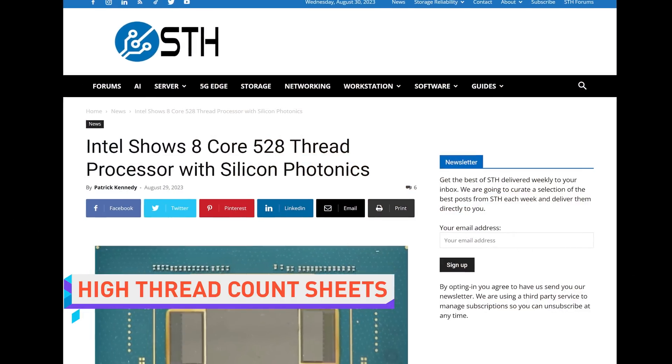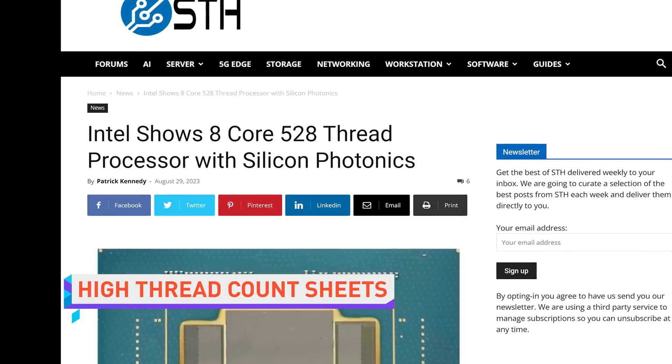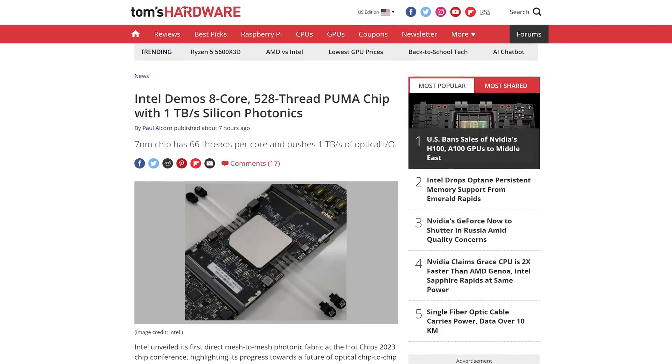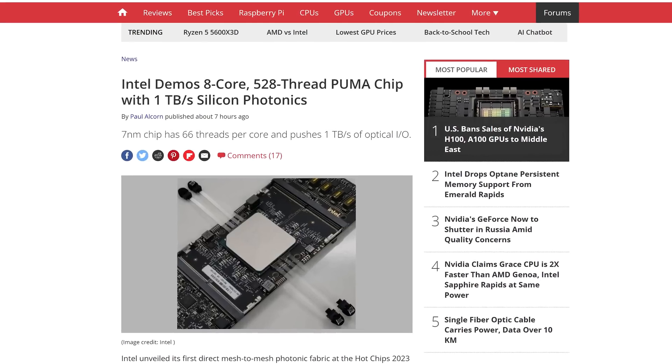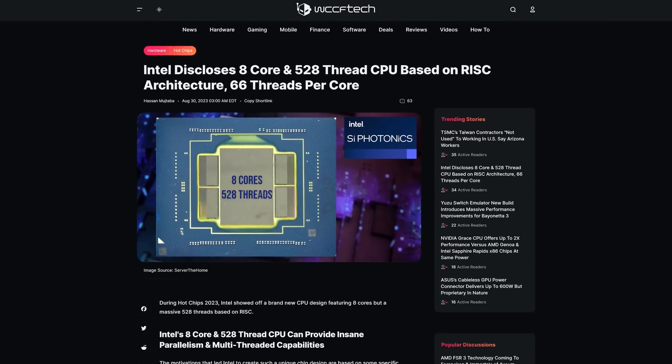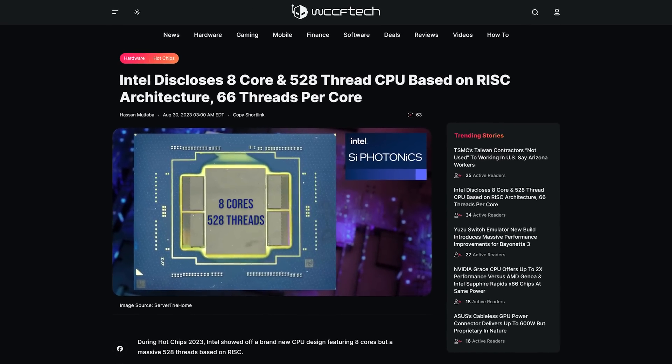Intel just unveiled Puma, a photonic chip that sounds less like a real thing and more like an April Fool's joke from the time before most tech companies decided that was cringe. I'm Riley Murdoch, this is TechLinked, and you might wanna sit down as I tell you that the prototype CPU Intel showed off at Hot Chips 2023 is based on a custom RISC architecture with eight cores and 66 threads per core for a frankly offensive 528 total threads.